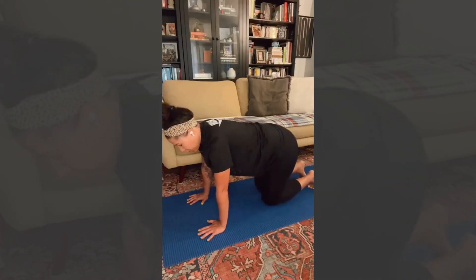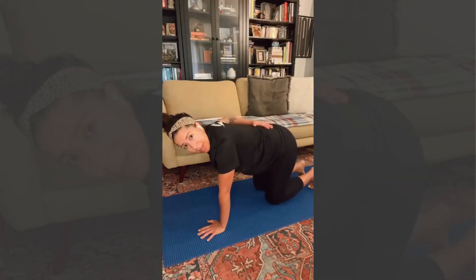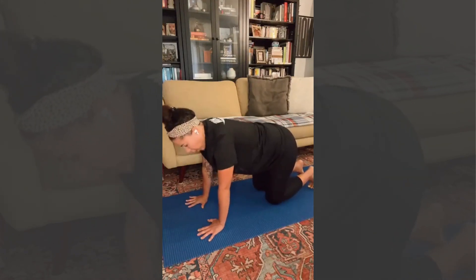So back to your base — neutral spine, flat back. We're on our hands.